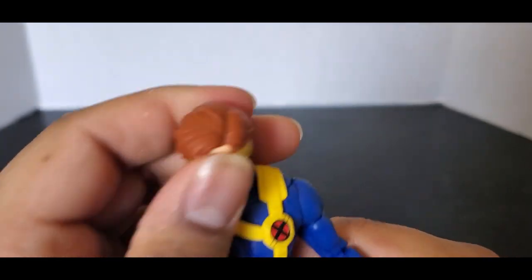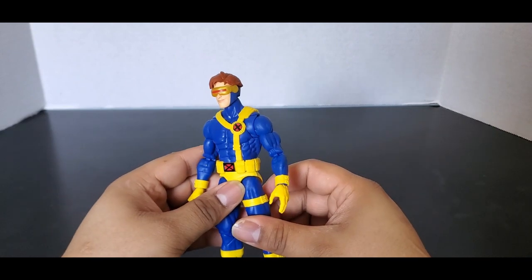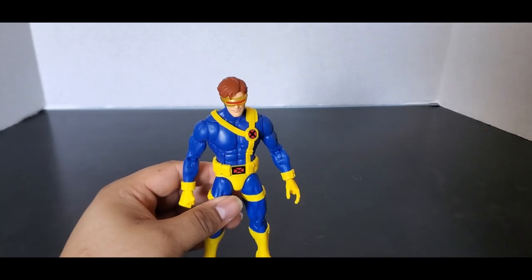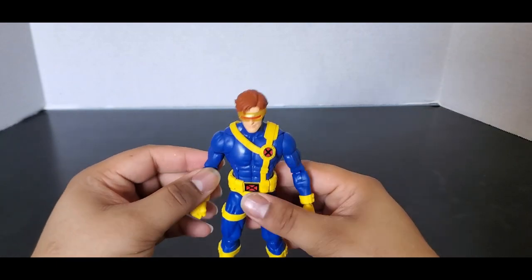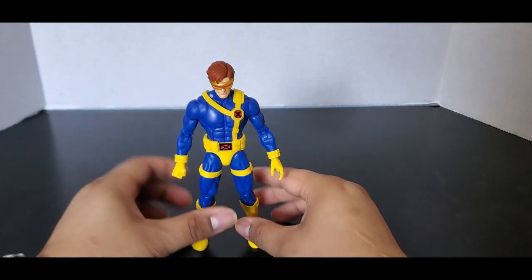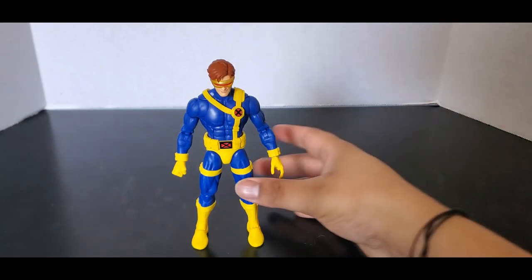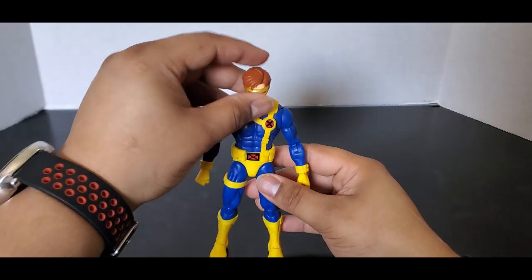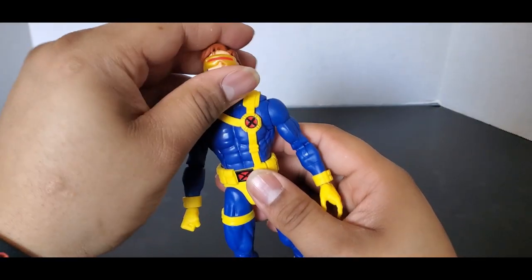I've seen people do head swaps. I don't have the VHS one with all the cell shading, so I can't do a head swap to show what that looks like, but other YouTubers have. I have been waiting for this figure — I didn't want to get the cell-shaded one. I waited to see if the price would drop, then they announced Wave 2 and I figured I don't need it. But I might get it just to try some head swaps in the future.